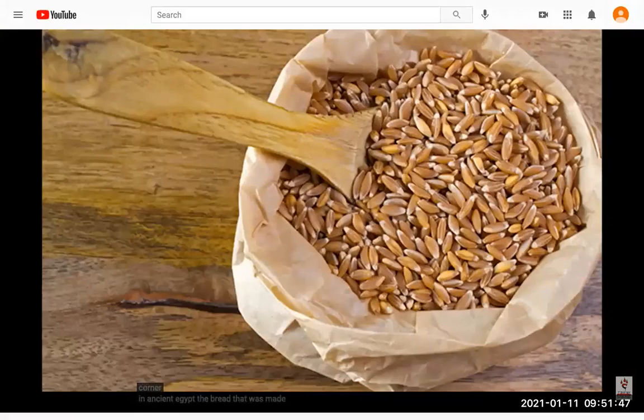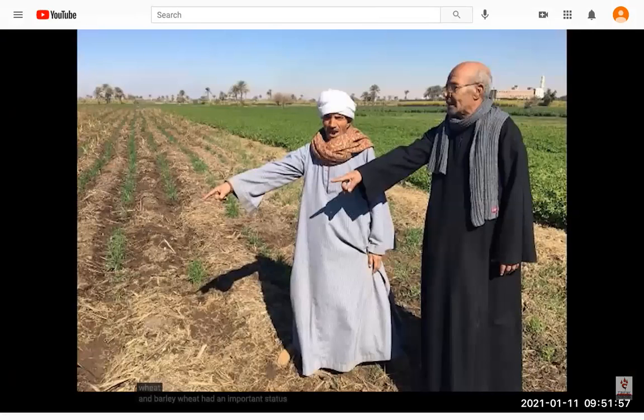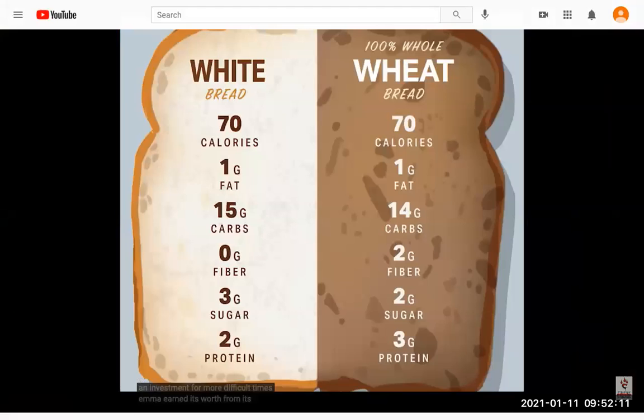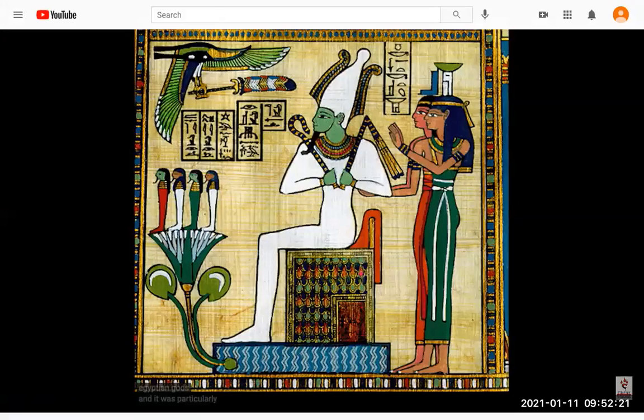The bread that was made in ancient Egypt came from emmer, an ancient grain of wheat. Egyptians planted two types of grain: wheat and barley. Wheat had an important status in the ancient Egyptian economy — it was used for bread making, as a form of payment, as a strategic commodity kept in vaults, and as an investment. Emmer earned its worth from its high fiber content, low gluten content, and organic quality. It was eaten by both rich and poor and was a sacred plant to the ancient Egyptian god Osiris.